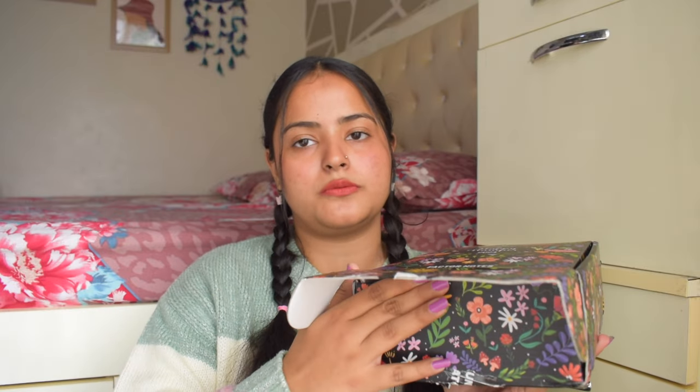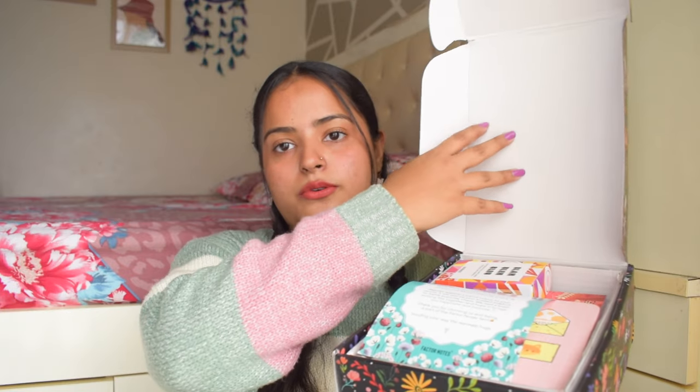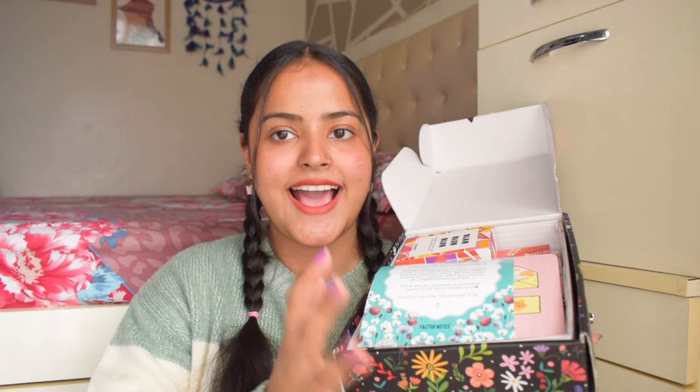I have this Factor Notes Happy Hamper box. You can also take their mini hamper — both have different things inside. I chose the Hakuna Matata theme because I like the aesthetic: a darker base with floral patterns all over. The MRP is 3999 and after discount it is 2499 on their website. This is a good thick cardboard box that I can repurpose.